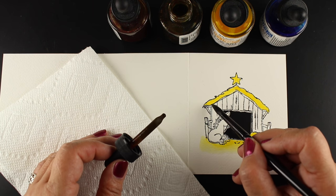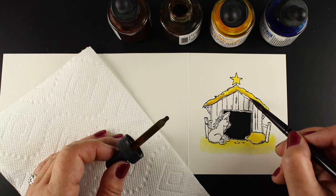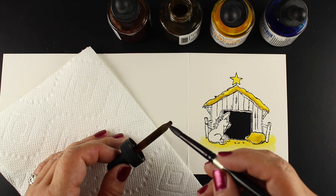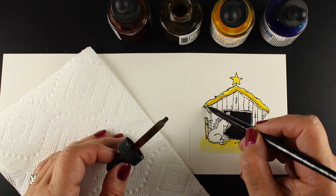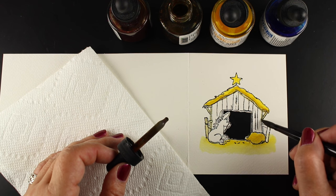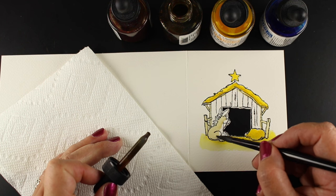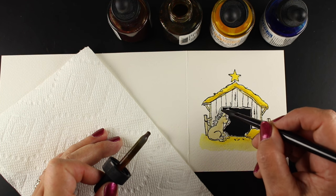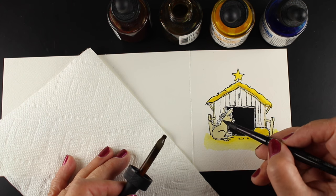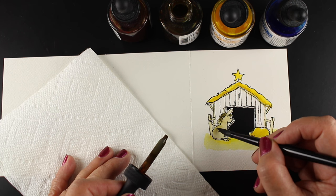Sometimes with Hydras watercolors the color is really strong — you can see how strong that yellow is, and here's a difference in how strong the brown can be. I'll show you in a bit that you can get a bunch of different shades depending on how much water you have it mixed with. When you use water on the brush to pick up just a little bit of color on the dropper, you just recharge the dropper by dipping it in there, and you're not always picking up super heavy pigment.